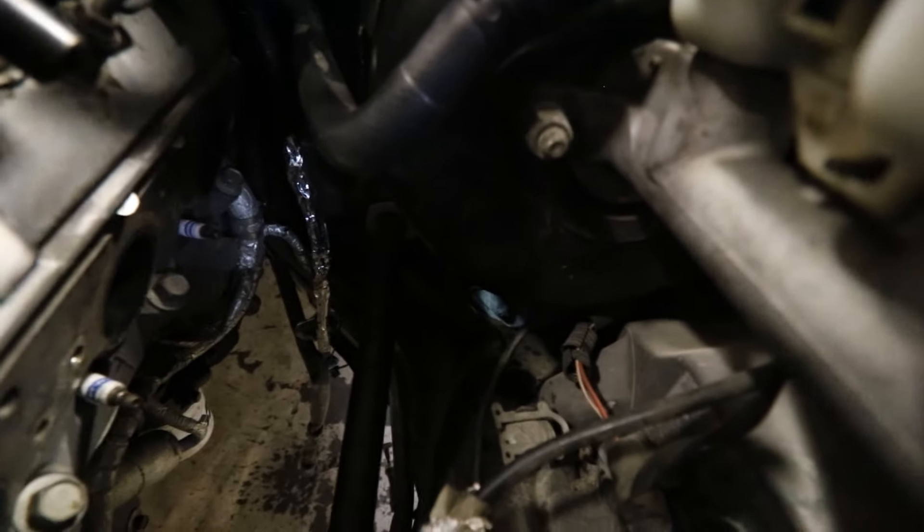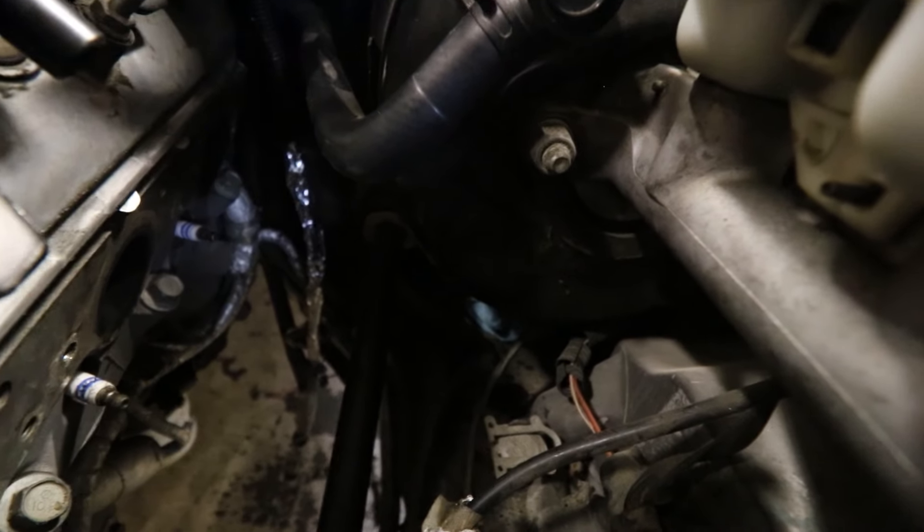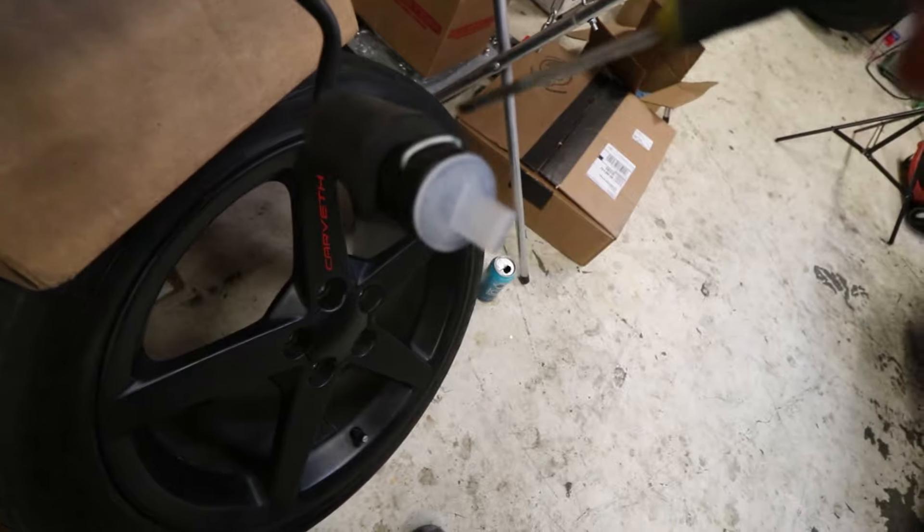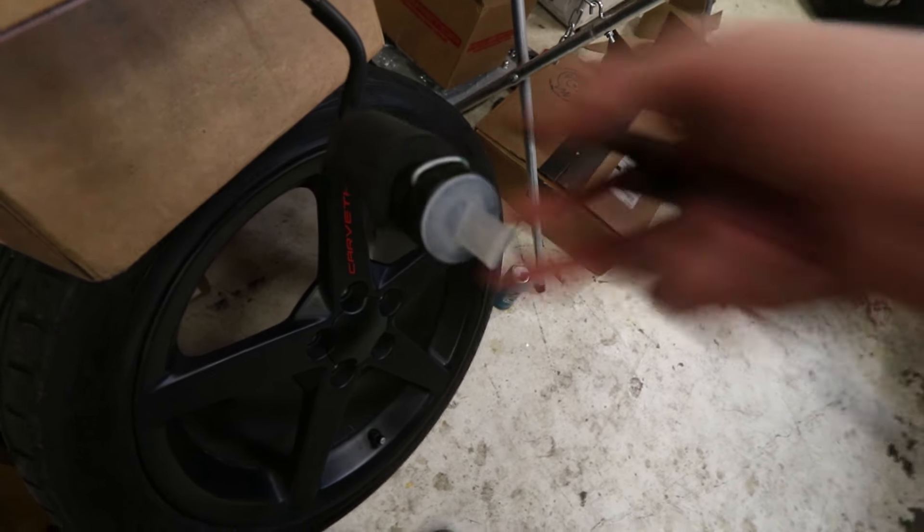We're back here on night two. It maybe took about three hours to get to the point where we left off last night. I've already got the hydraulic clutch line disconnected — it's right under the brake booster. Here's the new one right here. It's a big fitting — just take a flathead, pop it up under there, and release it. Then I got the last five torque tube bolts out; they go into the bell housing.